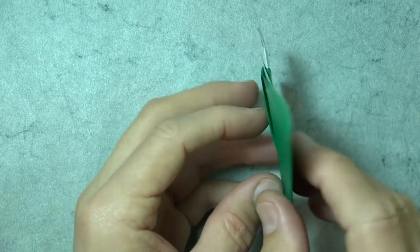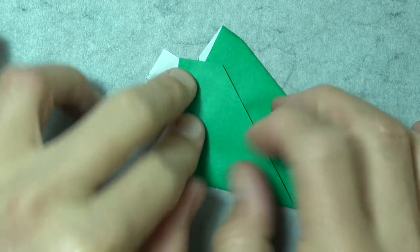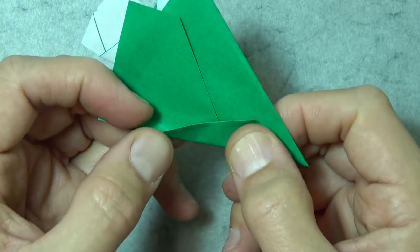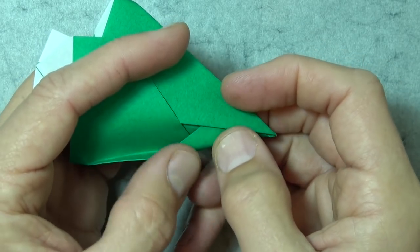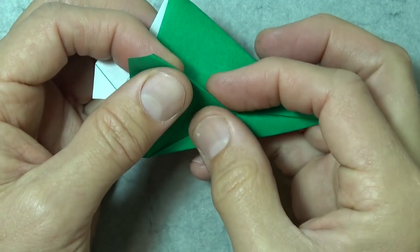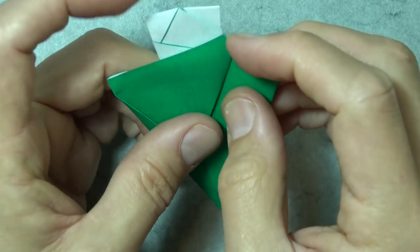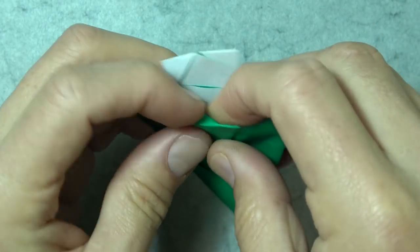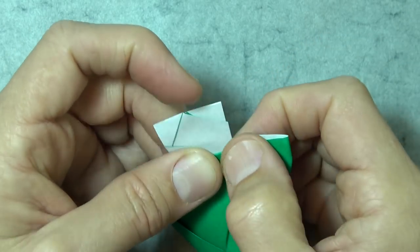And now turn over, and we're going to repeat all that on this side. So fold the corner to this point. And fold this flap up so it goes to the corner, and the edge goes to the intersection point. And unfold it and stick it into the pocket. And fold this flap behind. And fold this flap into this pocket. Wrap it over the edge.